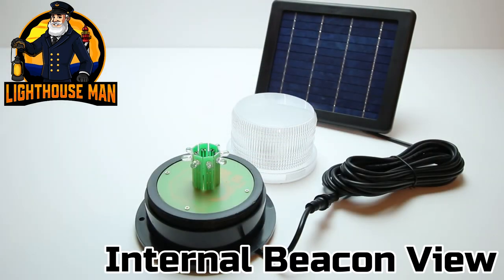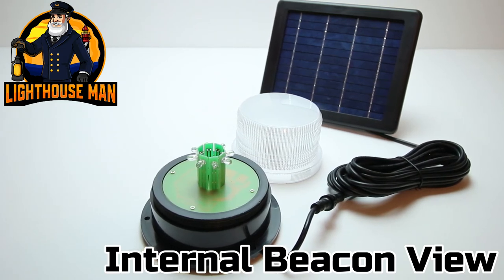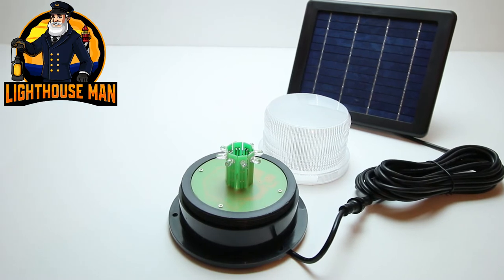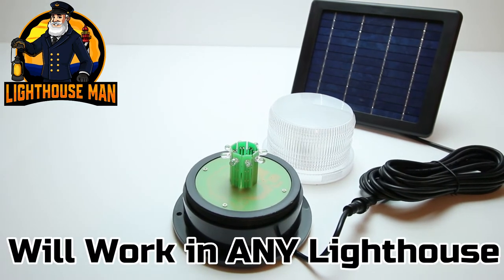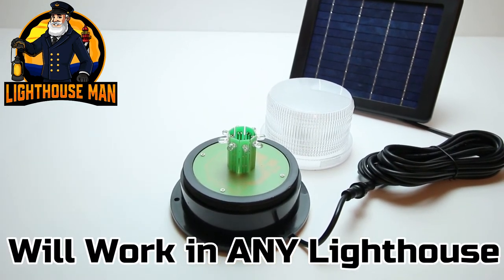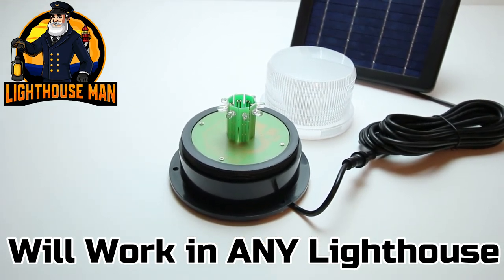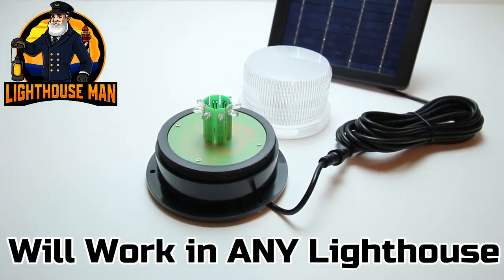Another awesome feature that sets this light apart from all other solar lights is that our beacon is super easy to install in any lawn or garden lighthouse. We did not just design these for our lighthouses — we made this an easy accessory for any lighthouse on the market today.